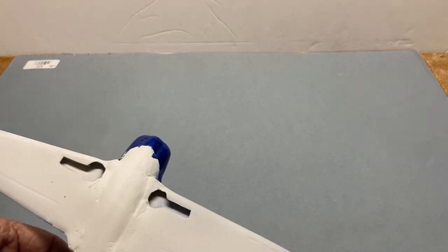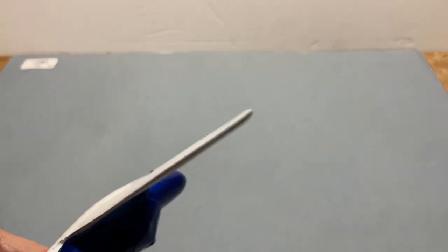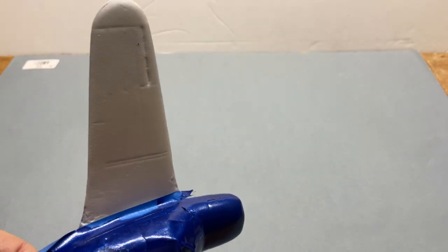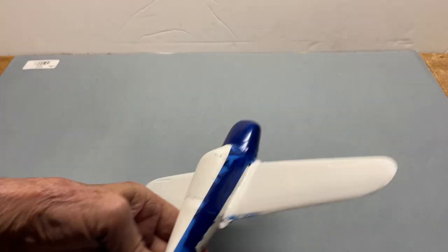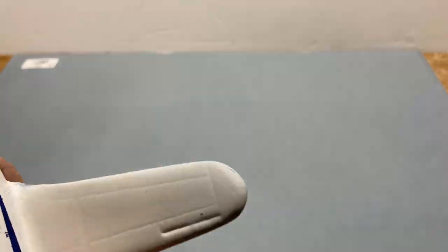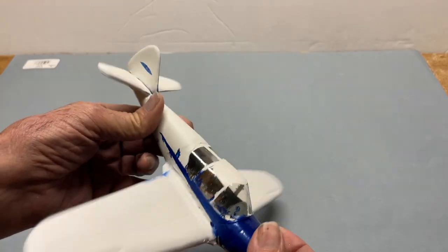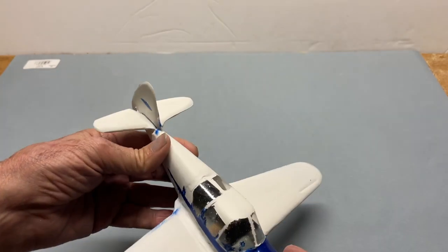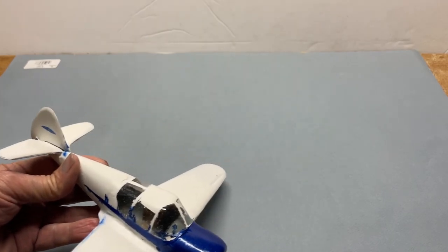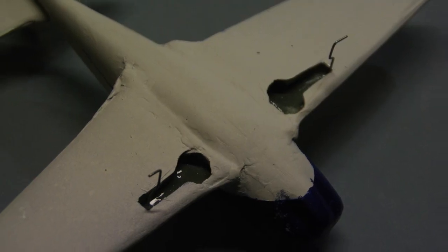The masking tape is removing itself from the airplane and sticking itself to me. So far the masking job doesn't look like it was particularly good — there are a couple of bad spots right there where paint got under it, and another one. I've got to say I'm pretty disappointed with that, but we'll try and fix it up. Now we need wheels, and also a prop.